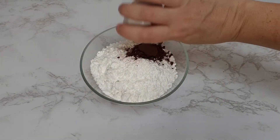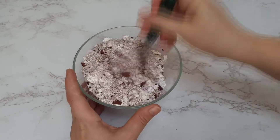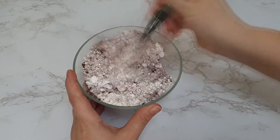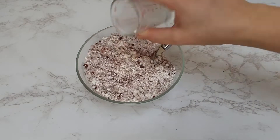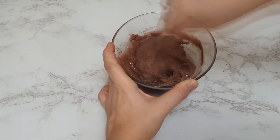In a bowl, add your cocoa powder to your icing sugar and mix until really well combined. Then add your milk and mix until it's all really well combined and a really smooth paste.